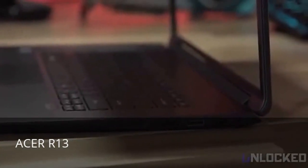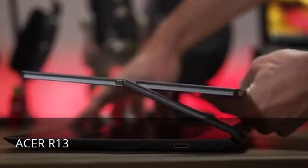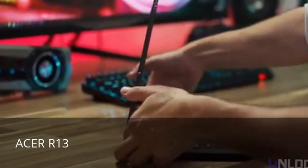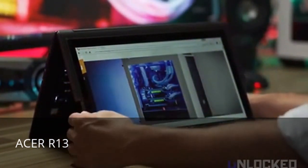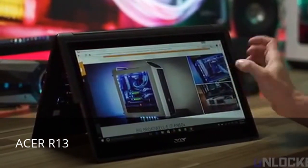But the hinge is what sets the R13 apart. Acer calls it the easel arrow hinge — we call it the most ridiculously useful addition to laptops in forever. Acer's engineers did an amazing job dialing in the hinge resistance. It's easy to move with one hand, but it's firm enough so it doesn't move while you're using the touchscreen. In no time at all, we found ourselves using the screen in all kinds of unusual positions.